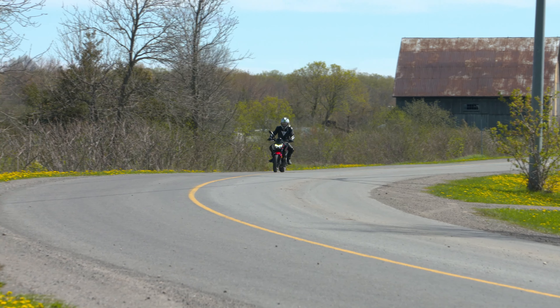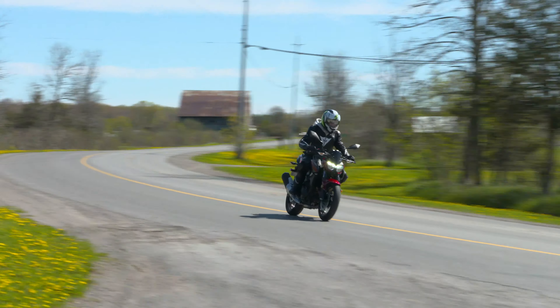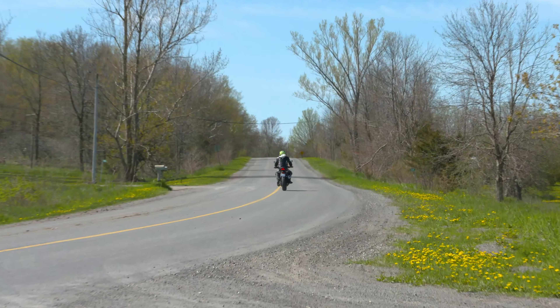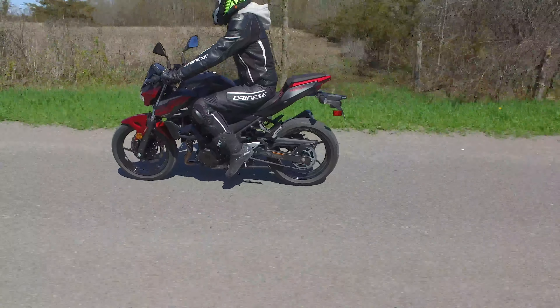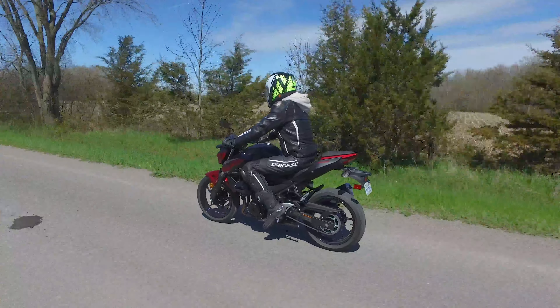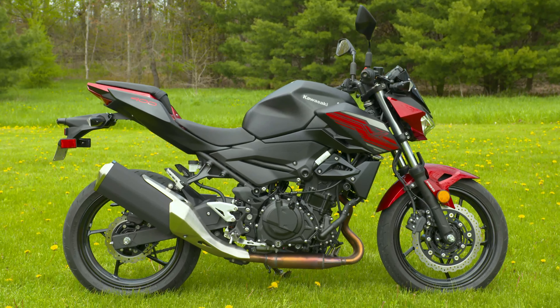Have you ever wondered what would happen if you took a full-on Kawasaki Ninja 400 and redesigned the bodywork to fit a naked profile, then added a more upright riding position, and finally softened the taut race suspension? Well, the answer is right here in front of you — the all-new Kawasaki Z400 ABS.